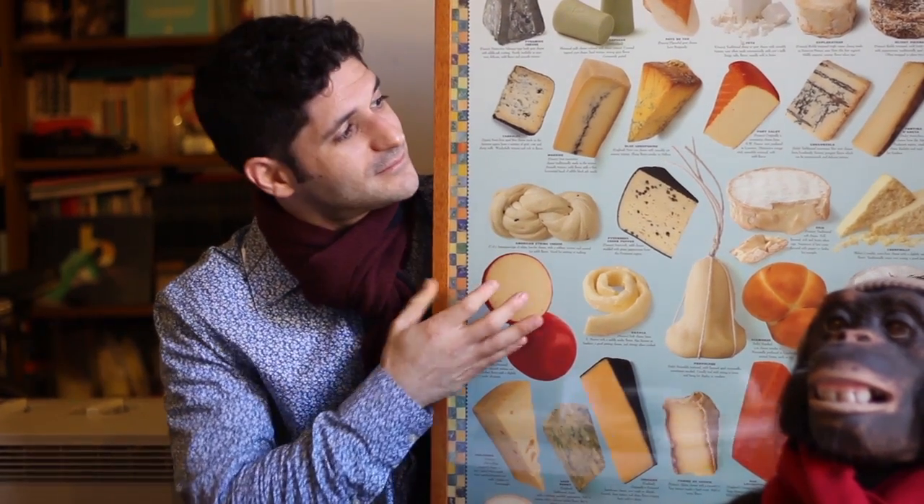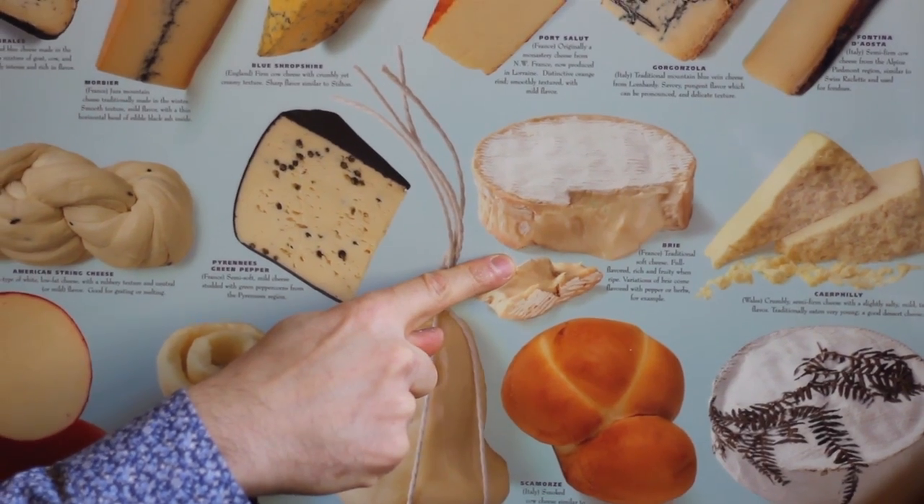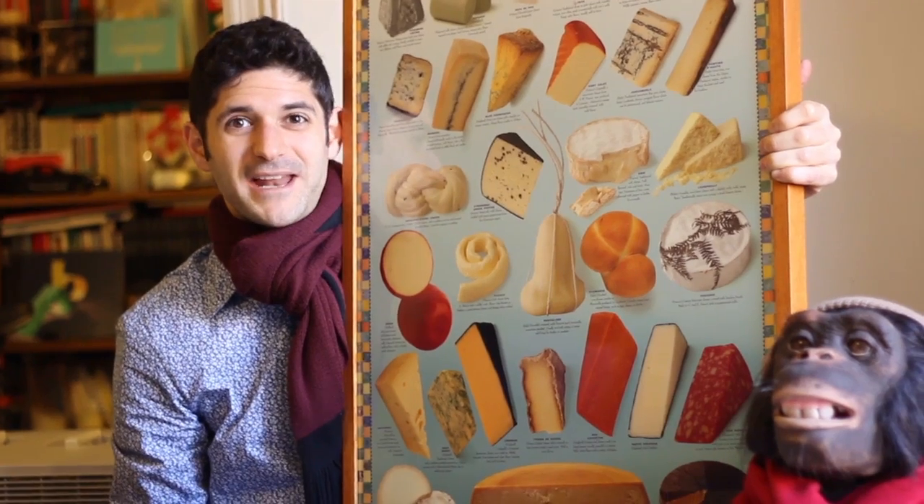I'm going to show you something sad. No wheel of camembert should be cut like that. Why not, you might ask?